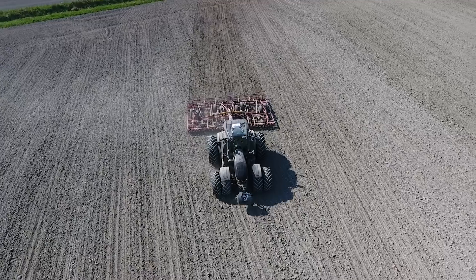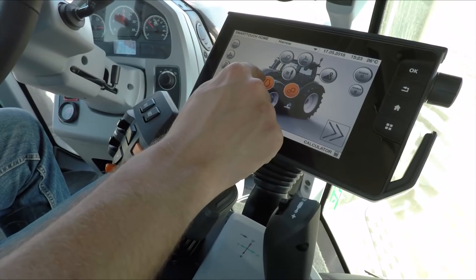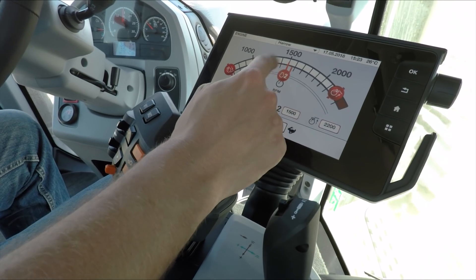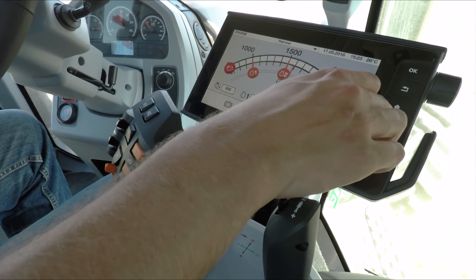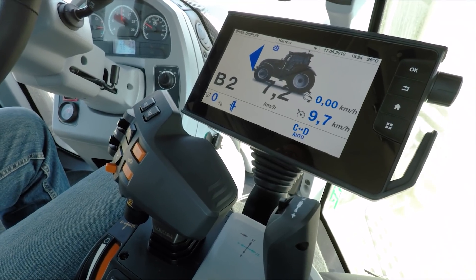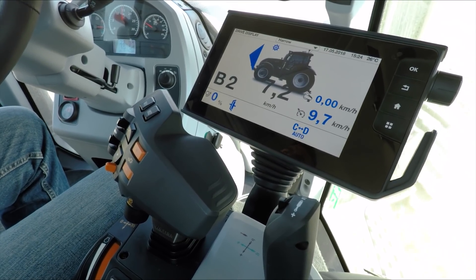If I want to have set engine RPMs, I can set my engine RPMs — to 1500, for example, which is number 2. When driving with set engine RPMs, I can control my forward speed using the gas pedal. When I press the gas pedal, the speed of the tractor increases but the engine revs stay the same. It does this by automatically matching the gear to the speed you want to go to.